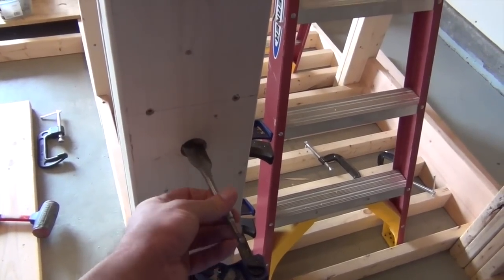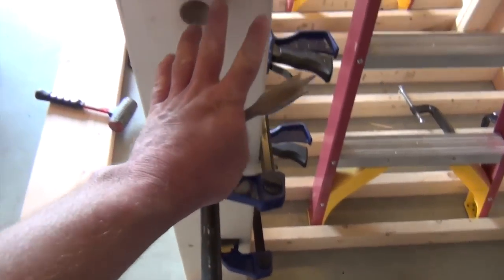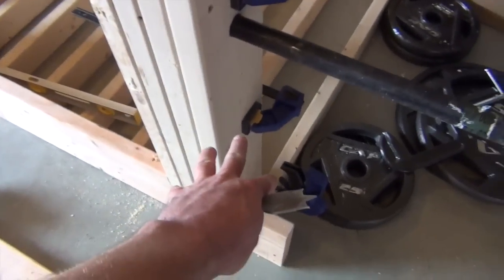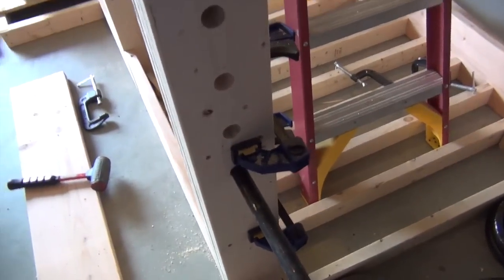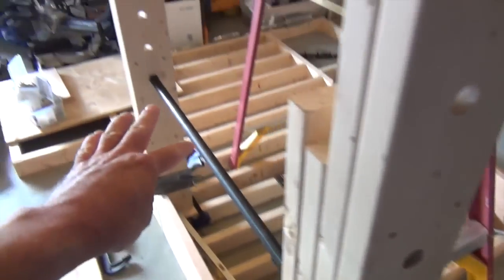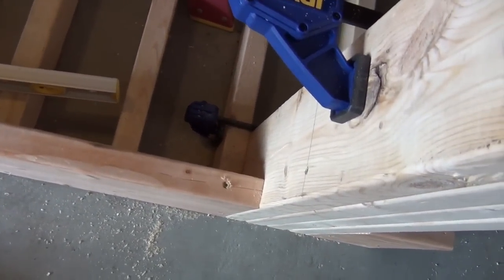I did this after getting everything plumb and tight together, aligning the holes as best possible. I used one clamp in the middle of the hole set and one below, clamped really tight, made sure the bar could move freely, then reamed all the holes. I moved the bar up and tested each hole to make sure it makes the span and lines up perfectly.